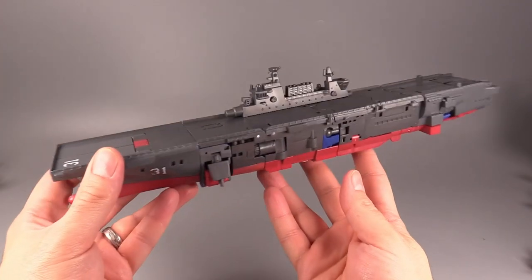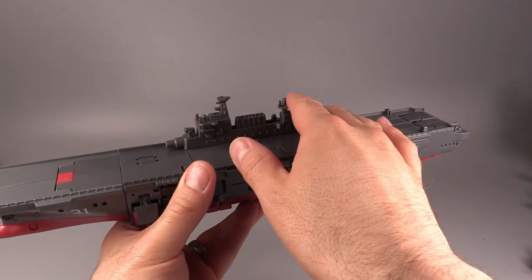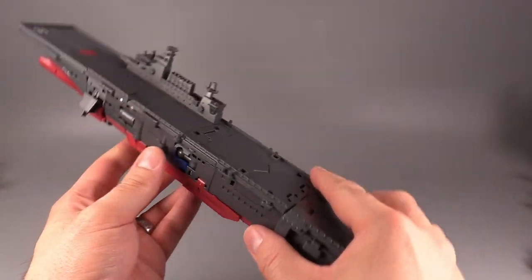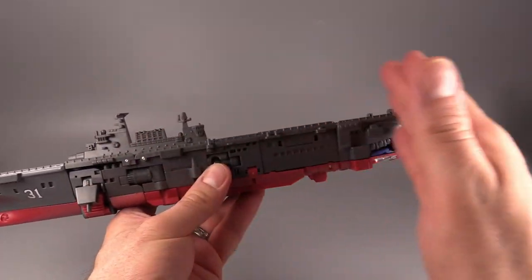This thing is heavy, and it is just about the same heft as the original figure. It also has the tower that can slide forward and back — that's for the transformation, and the transformation is pretty darn cool.